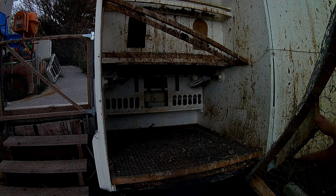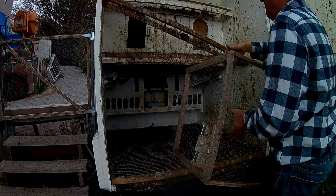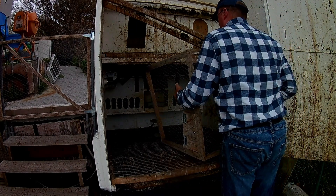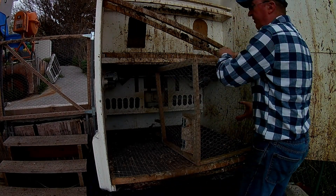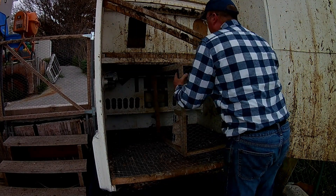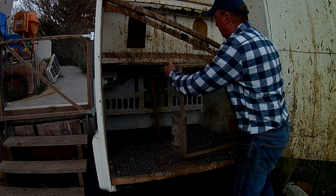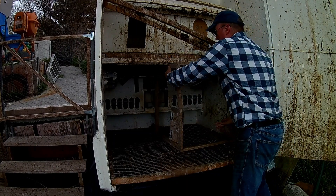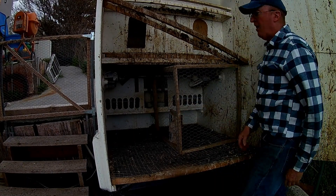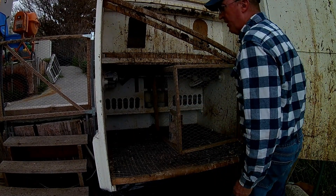I have this partition right here that I made, so the new chickens will go on this side, the old chickens will have access over here. It divides the food and water trays so the baby chicks are going to get their food, and adult hens won't eat it all.